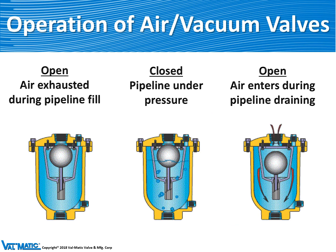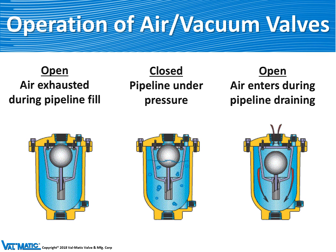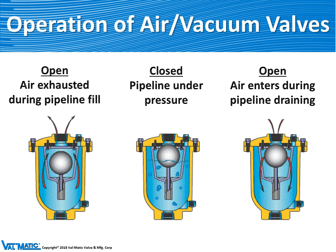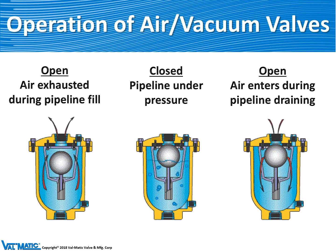Another type of air valve we make is an air vacuum valve. These valves have very large orifices from one half inch all the way up to 20 inch in diameter. They are normally open and they exhaust air as the pipeline is filled. When the valve is filled with water, the float is raised automatically and the valve is closed so that no water escapes from the pipeline. But when the pipeline is drained, the water is drained from the valve, which allows the float to drop and air to reenter the pipeline.